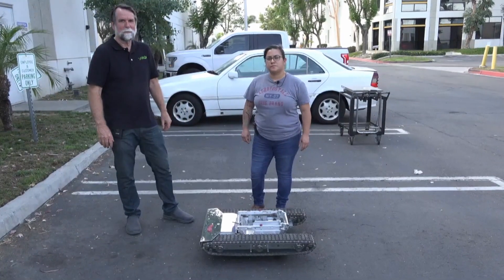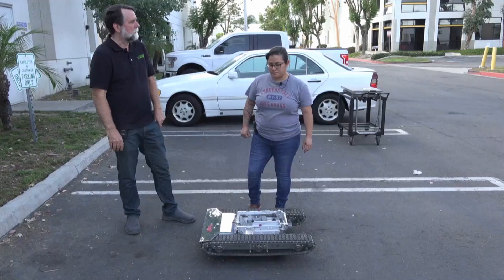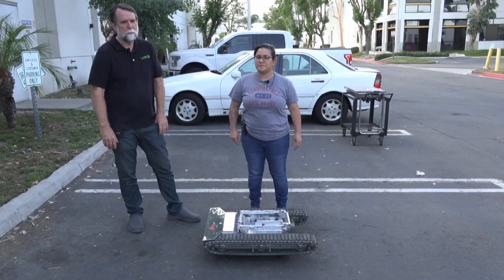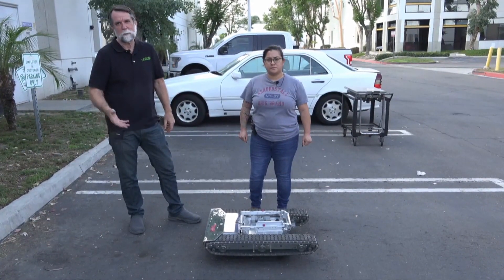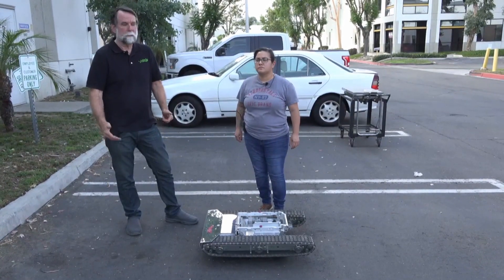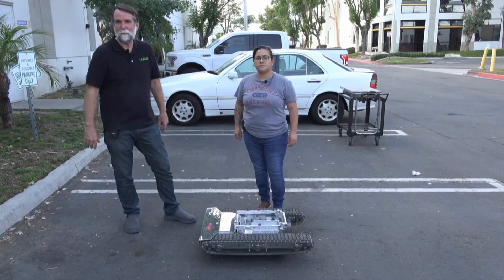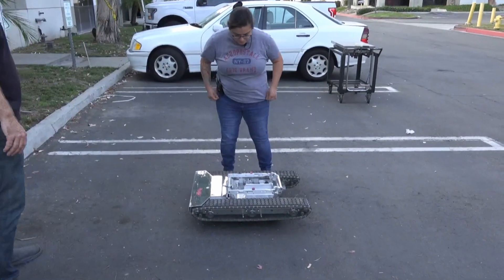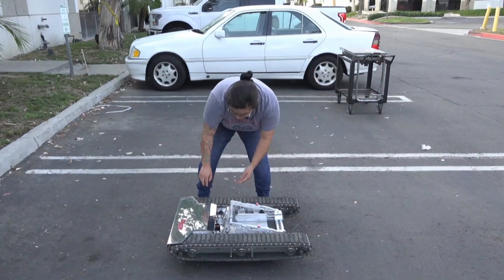Now Myra is going to show us how to take this thing apart and just how easy it is. Myra is 4'11". So if she can take this thing apart and handle those separate components, I would say 90% of the pilots out there should be able to as well. She's going to step through taking it apart. First, she's going to lower the cradle and get it out of the way a little bit.